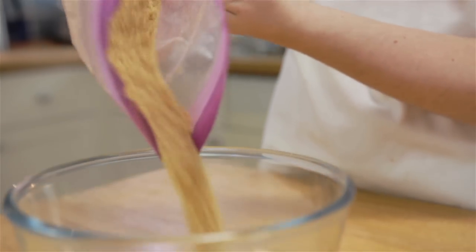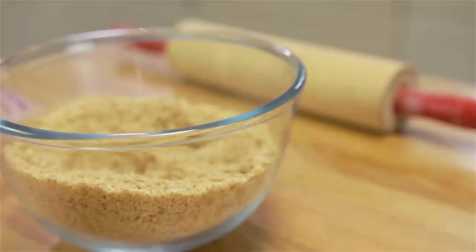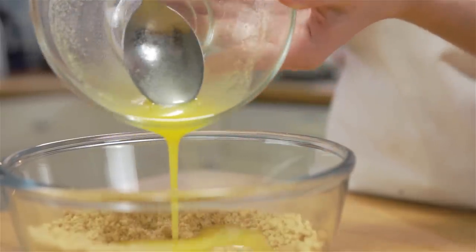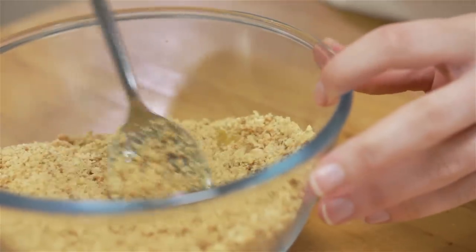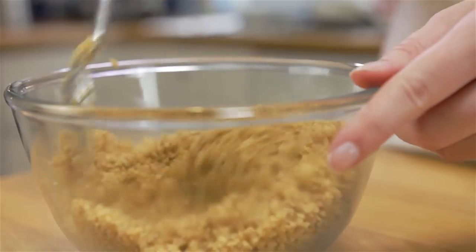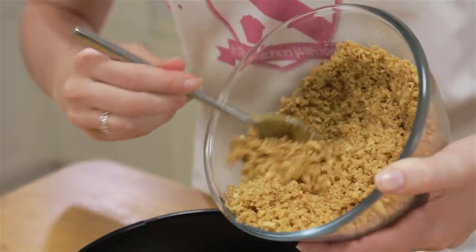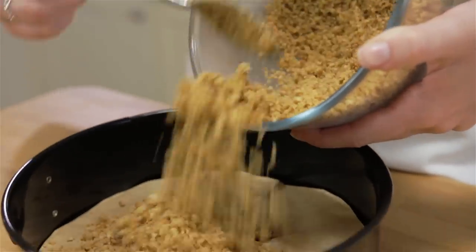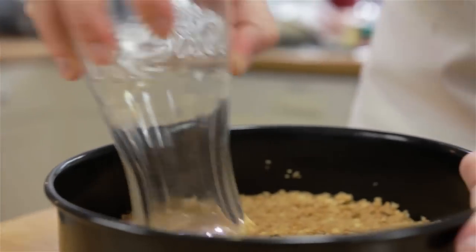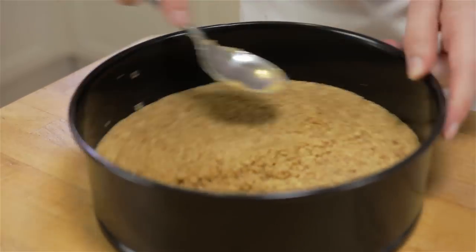Pour into a bowl followed by your melted butter and stir until the crumbs are evenly coated. Tip the coated crumbs into a 20cm (8-inch) cake tin and press down with the bottom of a glass. Smooth over the top with the back of a spoon and chill in the fridge until needed.